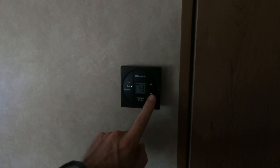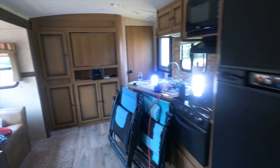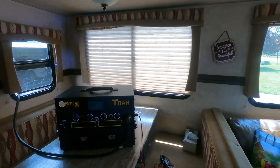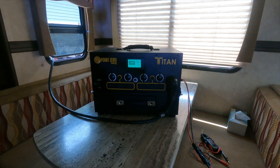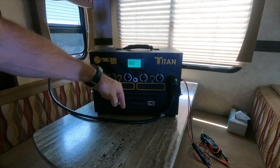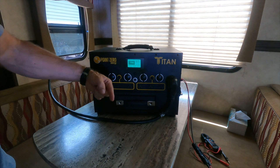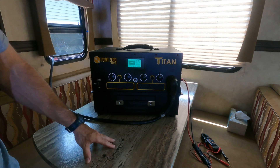Let's put this down to 70. There we go — you heard it kick on. Now it's kicked on, the compressor kicked in, and I have about 1,000 watts going out. When these arrows are pointing down and it's not blinking, that means the power's coming out and I'm putting less power in than I'm taking out. So it's taking more power out than what's going in, but having the solar panels hooked up will help.